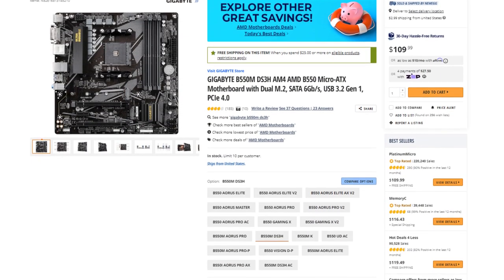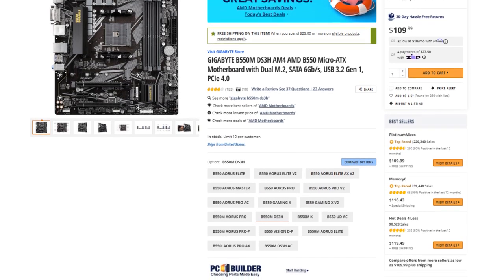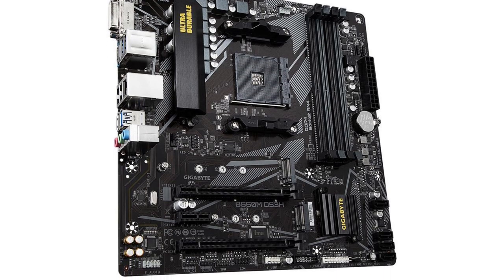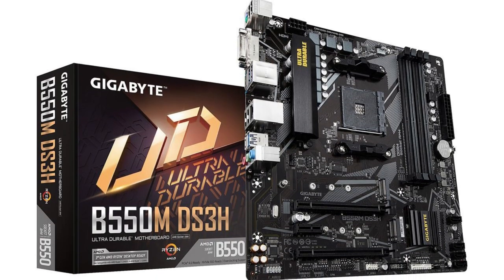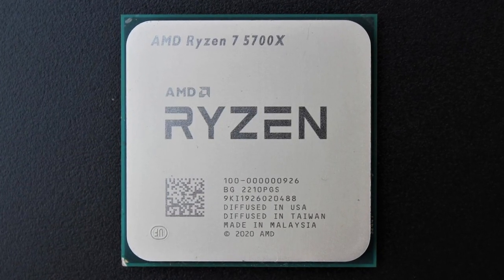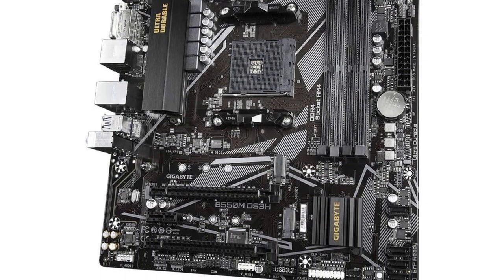For the motherboard we have the Gigabyte B550M S3H micro ATX motherboard. This one is going for $110 — not ideal on this budget, but I didn't want to cut corners here. I wanted something decent that will give you some upgradability down the line. In the future if you want to put in a new CPU like the Ryzen 7 5700X you can do it on this motherboard, and you also have a couple of M.2 slots for more storage down the line.